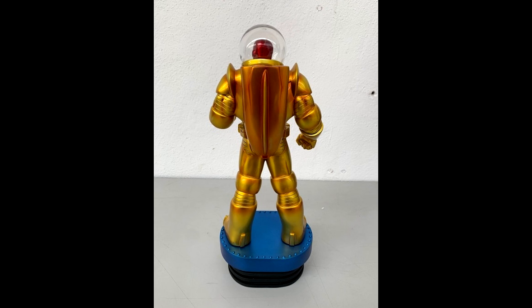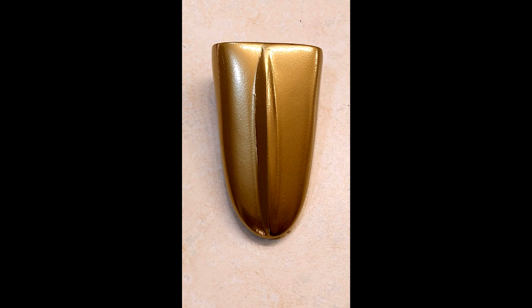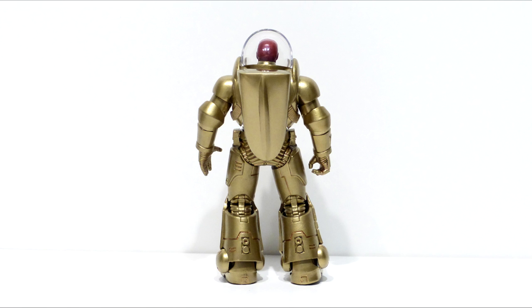I added a bunch of epoxy sculpt to the sides, then layered it on the top and bottom, shaping it into the spade-type shape that it is. Once I got the basic outline, I kept sanding it, and in a couple of places had to add a little more sculpt to get the shape right.